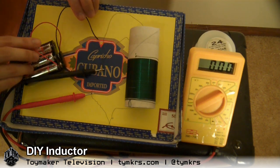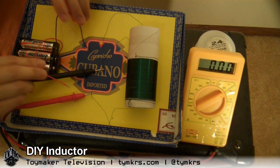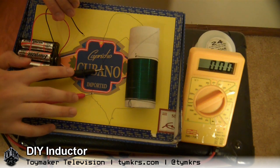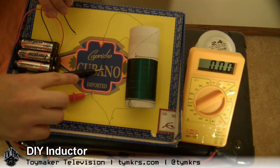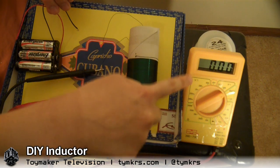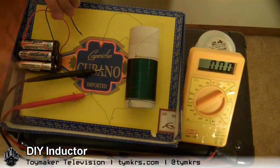So what I'm gonna do is hook this battery pack to this inductor, and I already have probes hooked on my multimeter to this inductor coil. This ensures, or is showing us, that there's no charge going through it, because there's no power source.